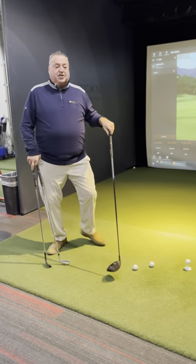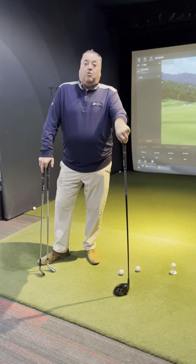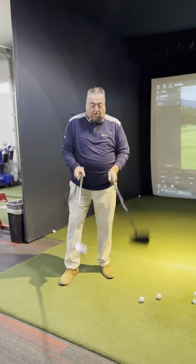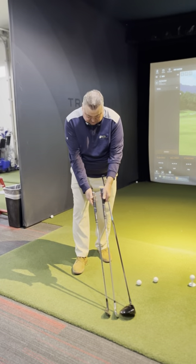When we hit a golf ball, it doesn't matter if it's a driver, a wedge, or a 7-iron, our posture stays the same. But if you look at your golf clubs, they're all different lengths. See the difference in length?